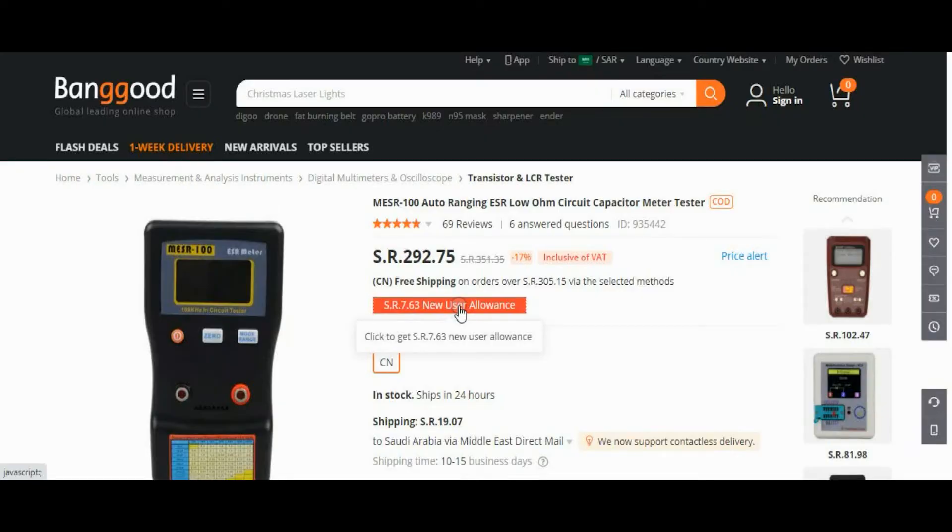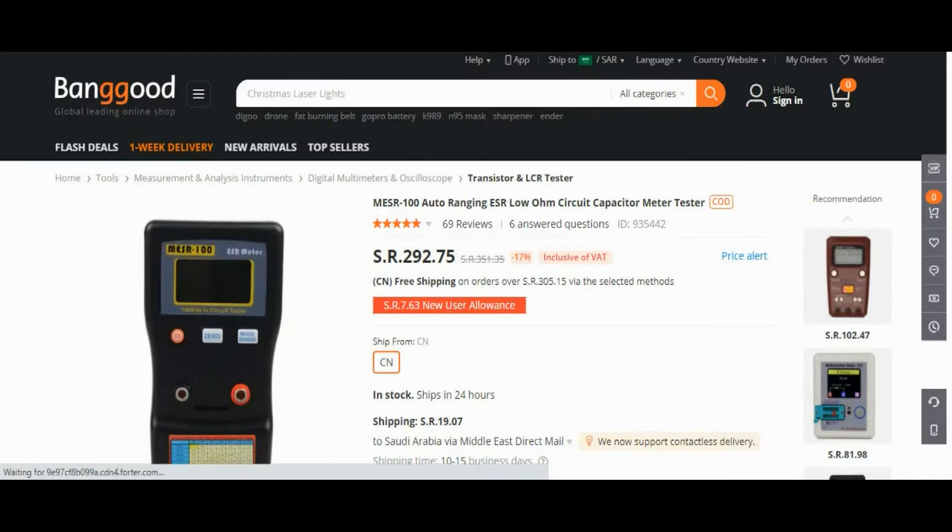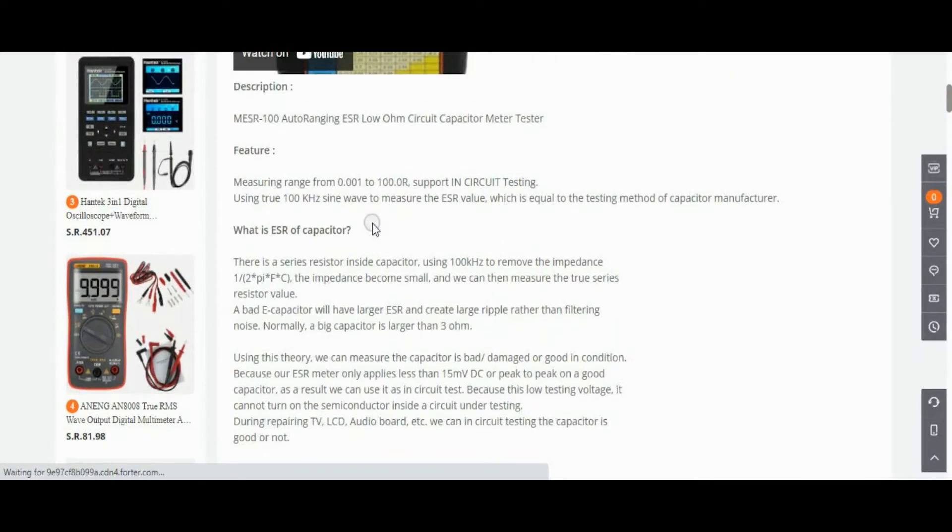Since the equivalent series resistance cannot be measured by an ordinary multimeter, there is a specific tool for this: the ESR meter. Looking at Banggood, the specifications show a measuring range from 0.001 to 100 ohms, and it supports in-circuit testing — meaning there is no need to remove the capacitor from the board.